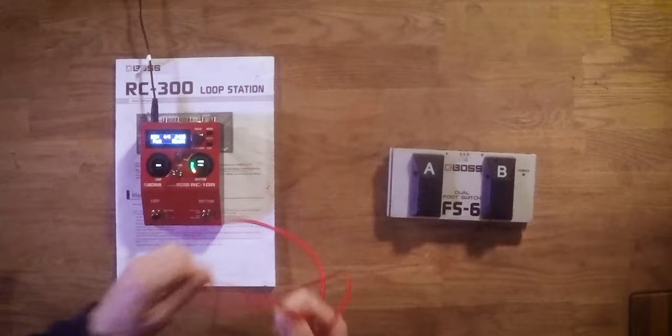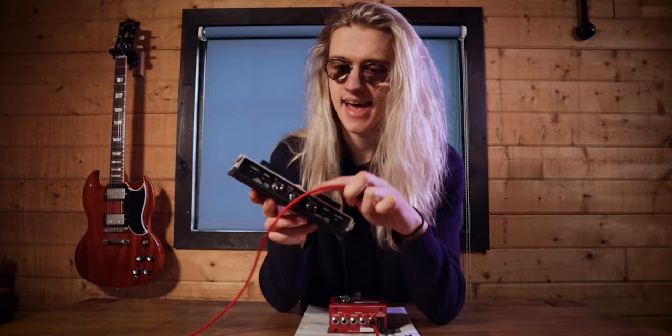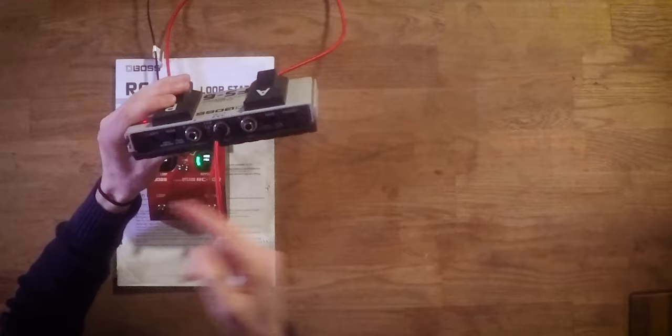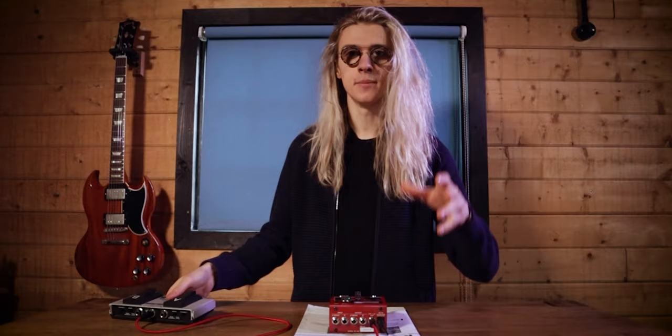We plug this lead into the back here where it says Control 1 and 2 and Expression, plug that in here, and then we're going to plug it into the A and B on our Boss FS6. On the back of the Boss FS6 you want to make sure that the polarity mode is set all the way to the left on both sides of the pedal, because we want to run the foot switches in Boss FS5U mode, which means they're going to be momentary and they're only going to register when we click the pedal in.